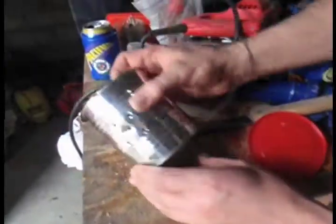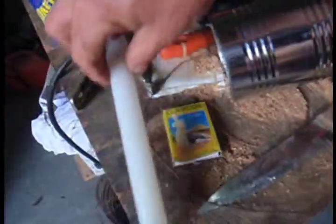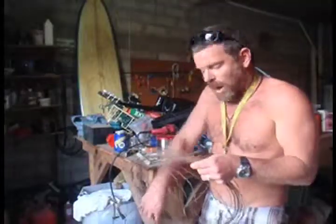You're going to need an empty can, a machine, a candle, and a knife or some kind of sharp object to poke holes into the can with. A little piece of wire.